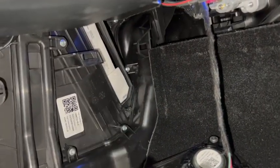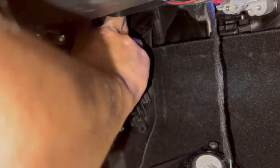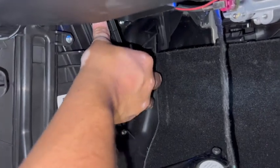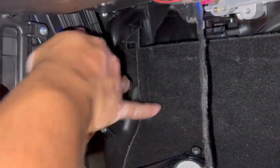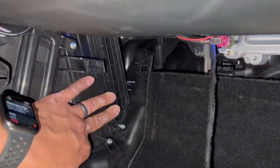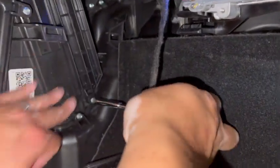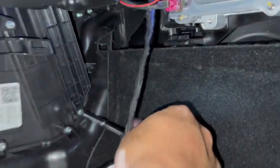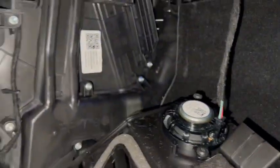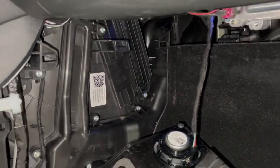This is the tricky part: this little clip on the side needs to be positioned right on the top, and you can't really see it, so you need to feel for it. There we go — hold it with one hand, and with the other hand start putting in the T20 screw. Nice and tight. And that's all there is to it — that's how you change the AC filter on your Tesla Model Y and Model 3.